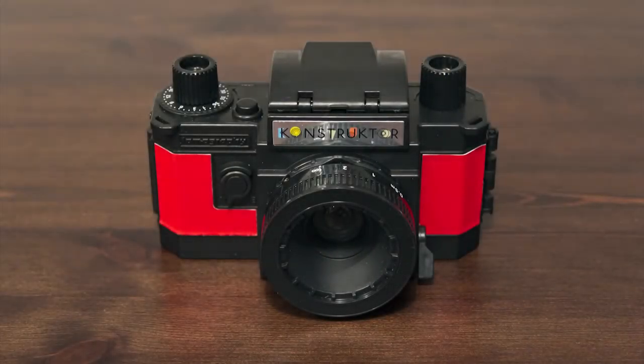And here we have the finished article. It's a pretty sturdy bit of kit. It's quite easy to use but the one thing I always forget is to keep winding the film on. God knows how many images I've taken over the one part.